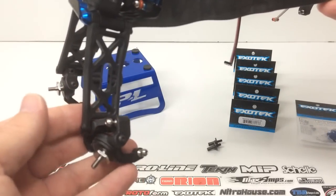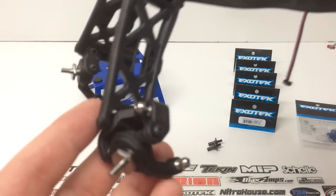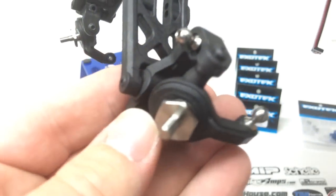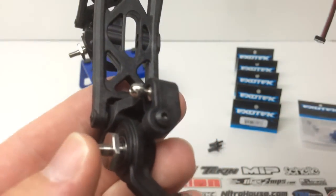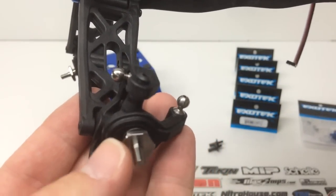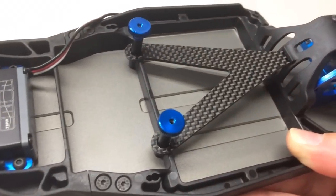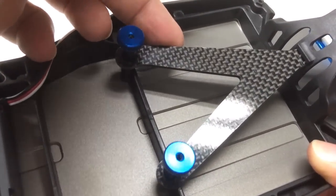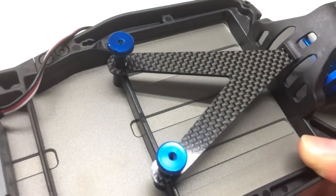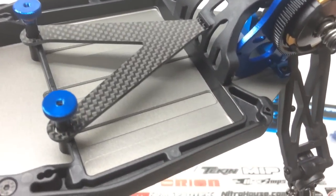I haven't actually installed the turnbuckles yet — I wanted to wait on that since I have some other cool upgrade items to add for that one as well. But right here you're seeing those titanium front axles — pretty much a mirror of the stock ones except for the weight. It should be a nice added item there, with a little bit of silver in there too. It just makes sense to add a little bit of carbon to any of the race rigs out there.